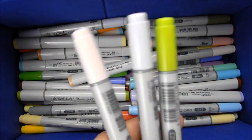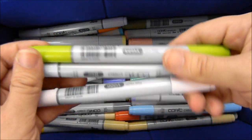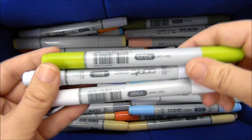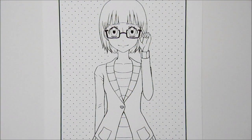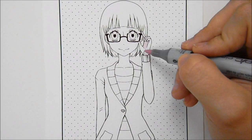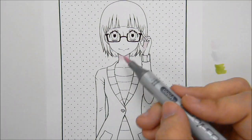Yay! Good colors! These are really good colors. I'm happy with these. So yes, I am very happy with the colors I got.